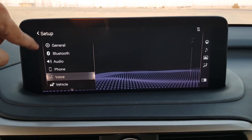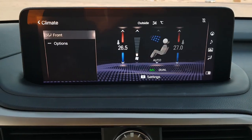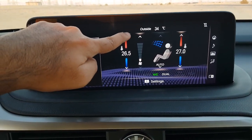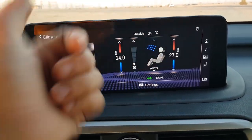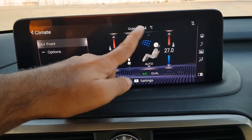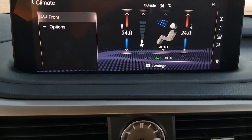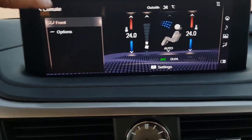That covers the setup. Moving on to climate — you can change it using the physical buttons or the on-screen commands. This is the driver-side temperature control. It's a dual-zone system so you can set different temperatures for driver and passenger. The display shows airflow direction and the outside temperature. You can press the dual zone button and also see on screen whether it is activated or not.